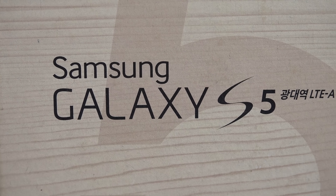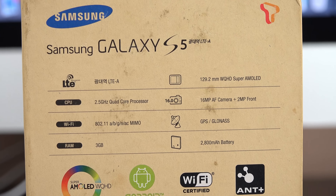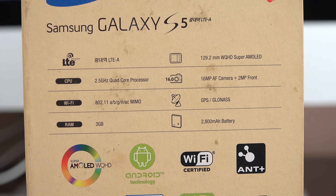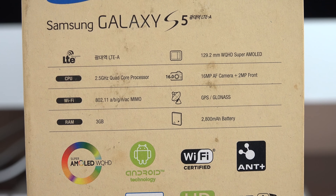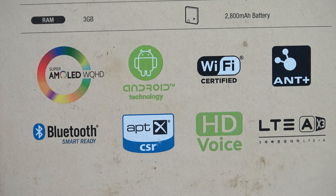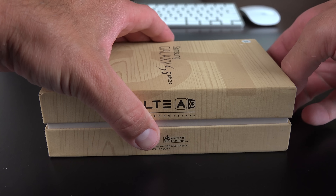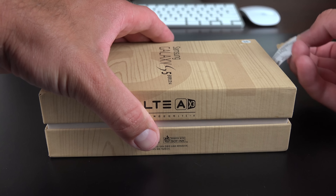This is the long-rumored top-shelf version of the Galaxy S5, with a Snapdragon 805 CPU clocked at 2.5 GHz, an Adreno 440 GPU, 3GB of RAM, and a WQHD display, sometimes referred to as Quad HD or 2K. This display has a resolution of 1440 x 2560, with a staggering pixel density of 576 ppi — the highest of any mobile display currently.